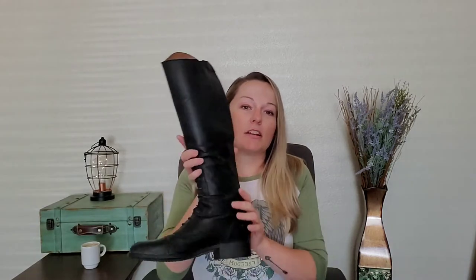Today I'm reviewing the Ariat Heritage Contour Field Zip 2 Tall Riding Boot. At the end of this video, I'm going to include a link to a clip of me modeling them with breeches on so you can see them in a different light, but today we're just talking about what it's like owning them after two years, would I buy them again, do I recommend them, where's the best places to get yourself a pair — that sort of thing. It'll be kind of short and sweet.